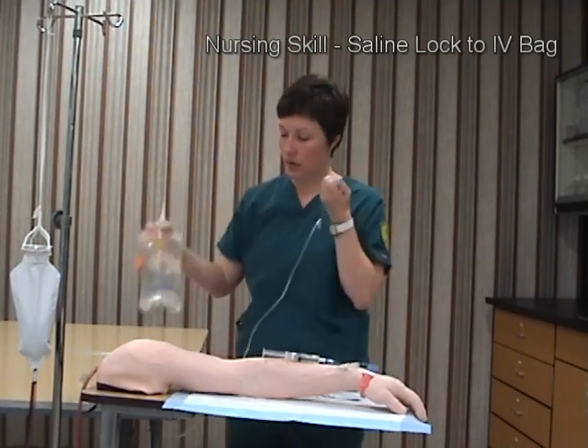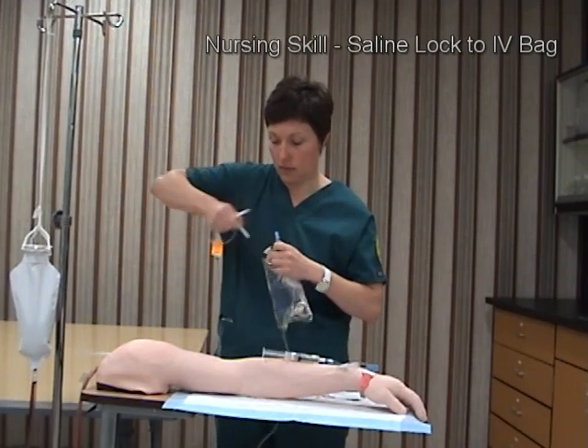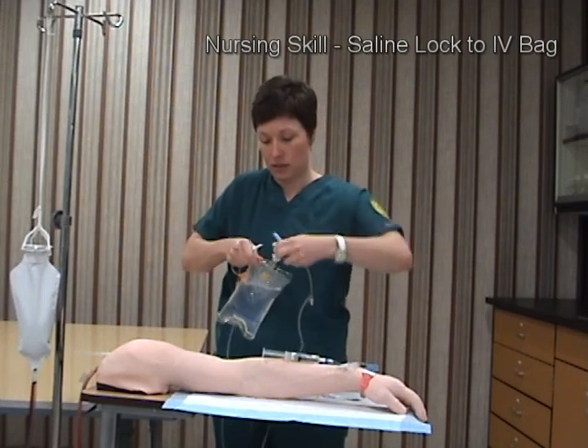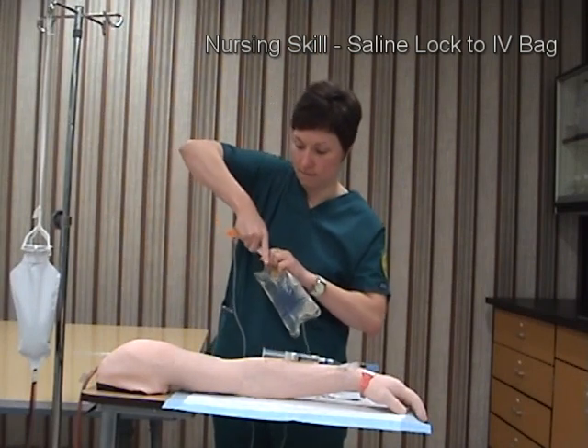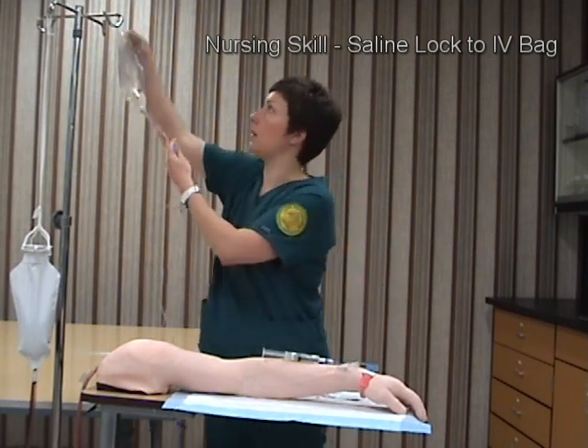I've already verified my IV solution and it looks good. I will aseptically connect my spike to the IV tubing, then invert the bag and hang it on the pole.